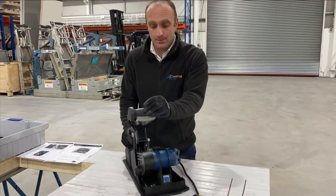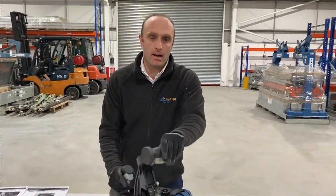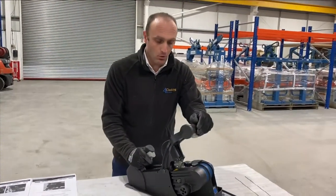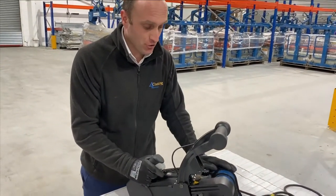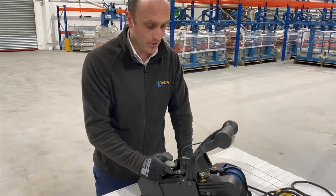So regardless of what you're cutting, whether it's PIR, PUR or mineral wool panels, we thoroughly recommend that the Trump TPC 165 is cleaned every single day.